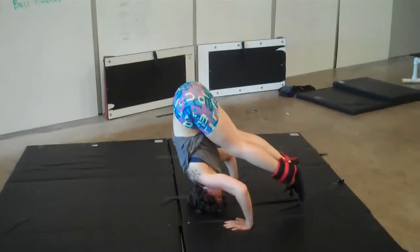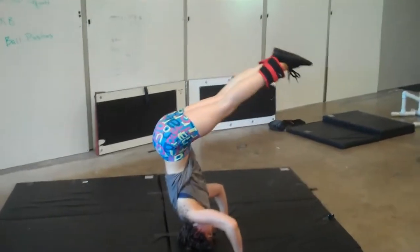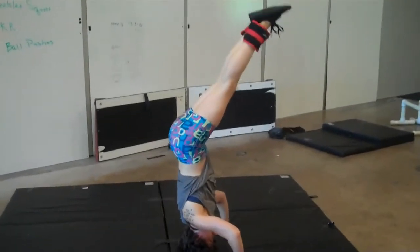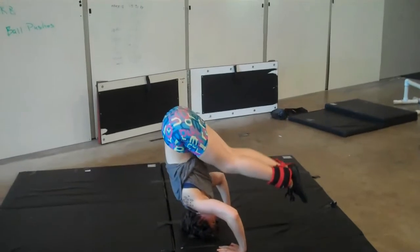You notice how her hips are a little in front of her shoulders. Now she's going to bring her legs all the way back up into the handstand. I'm going to shut my pie hole and allow her to perform two more repetitions of this exercise — it is not quite as simple as she is making it look.